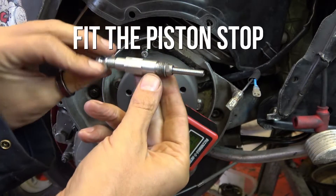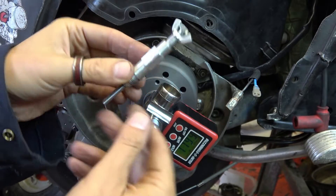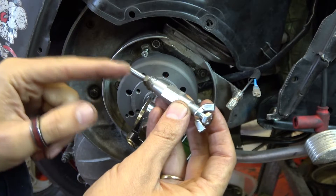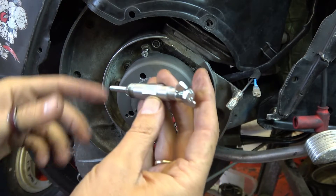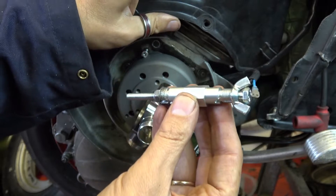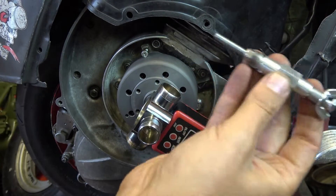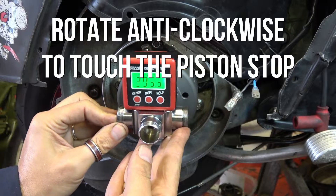The next part of the puzzle is also supplied — a threaded fitting for the spark plug thread with an adjustable stop. I've got this set so the bolt is nearly all the way out, which turns out to be about right for this particular small frame because of the angle of the head. It's a universal design to fit everything. I'll quickly put that into the spark plug hole and use it as a stop.